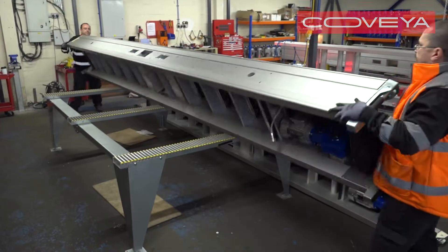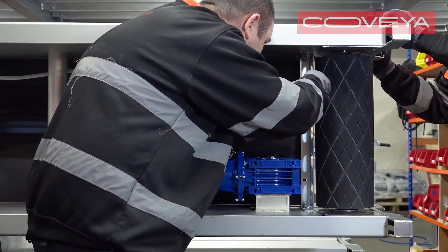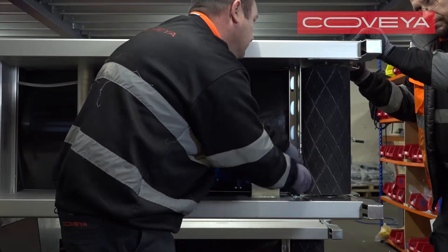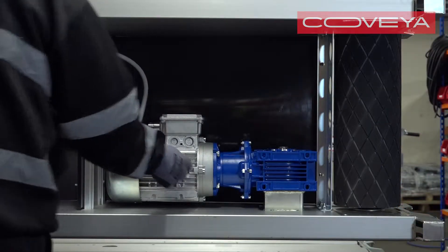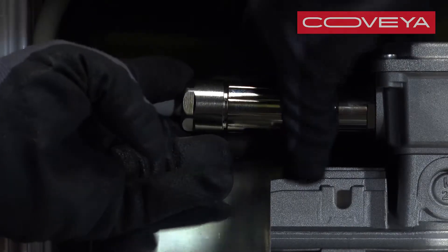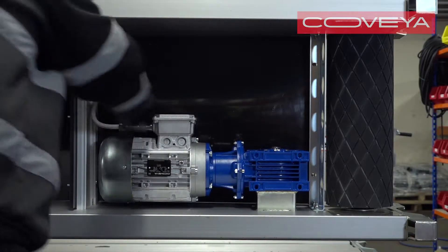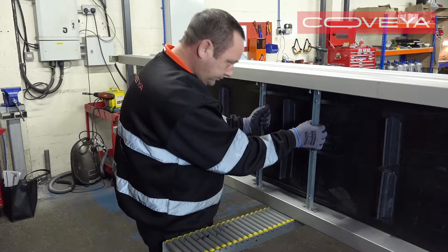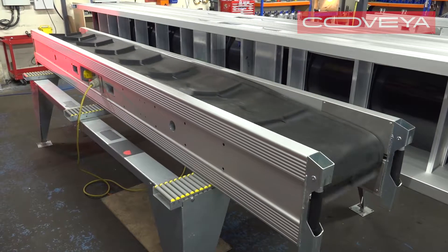Lift the conveyor onto its side. While doing up the torque head fixings on the underside, one person needs to push on the head assembly to ensure it is fully fitted. Lastly, insert the plug and play cable into the motor mount. Replace the belt and external scrapers. Track and tension the belt. It is now ready to use.